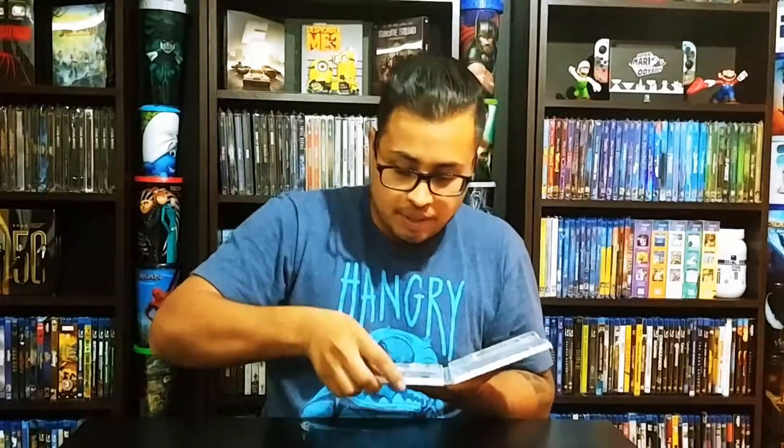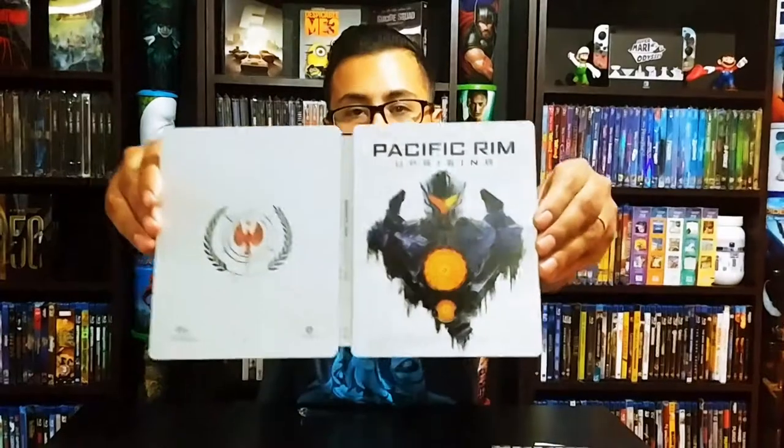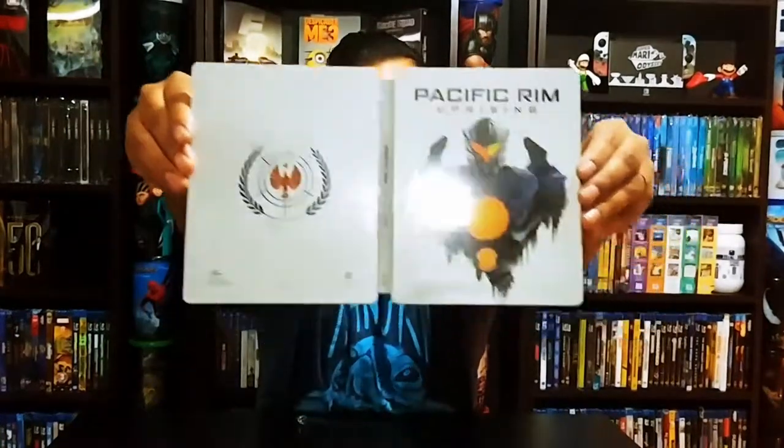Overall I like this, it's a very nice steelbook. Let's put the DVD back in, Blu-ray back in. I'll probably watch this movie again here pretty soon. One last look at this — that's beauty. Wide shot — look at that, yeah that's nice. Alright, I'll put that back in there.